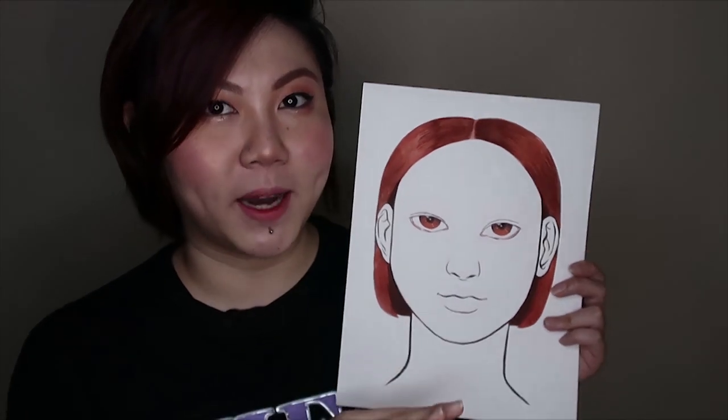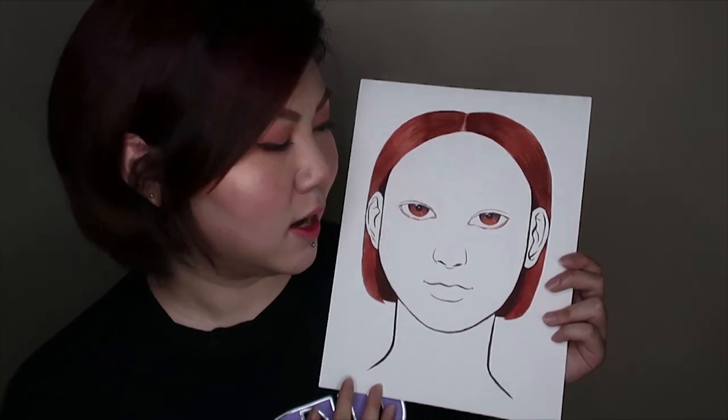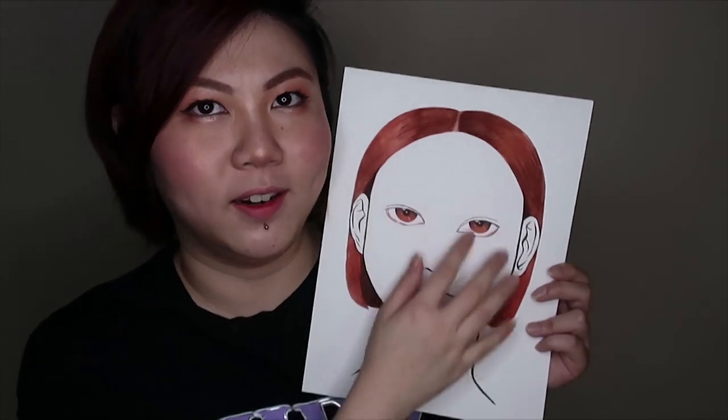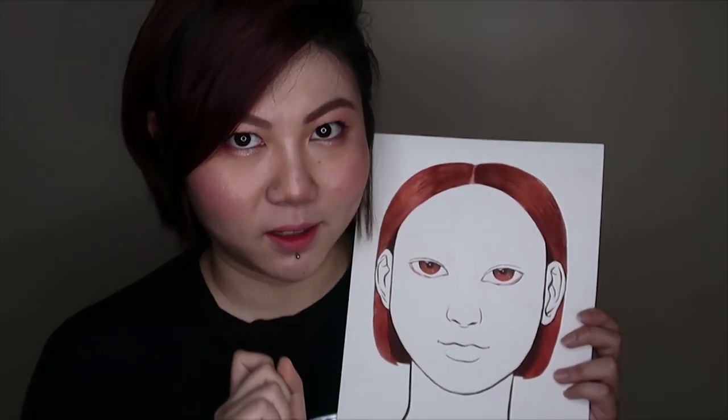I actually drew this last night and left it on my desk, and I freaked myself out when I came out from the bathroom because I was like, oh my god, there's someone's face on my table — but it was actually my face chart. I drew it loosely based on my face: I have these wide cheekbones, big cheeks, and a small mouth. I think it'll be more interesting to recreate my look on a face chart that kind of looks like me. Without further ado, let's begin!